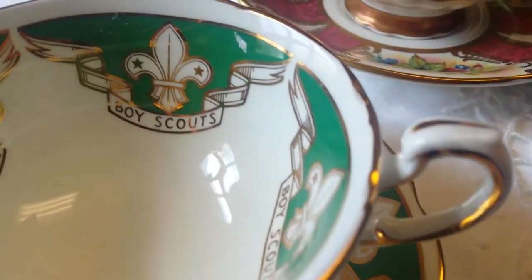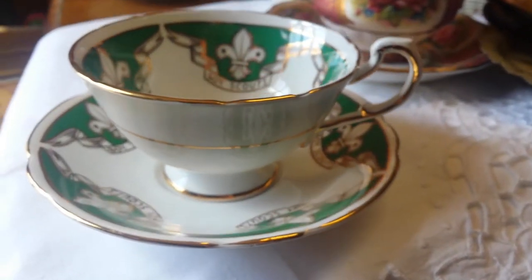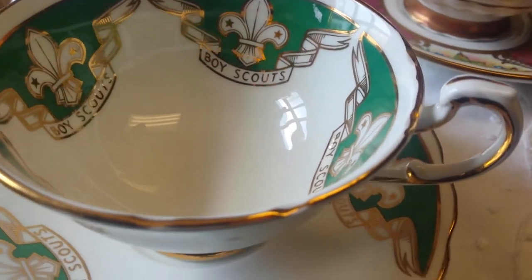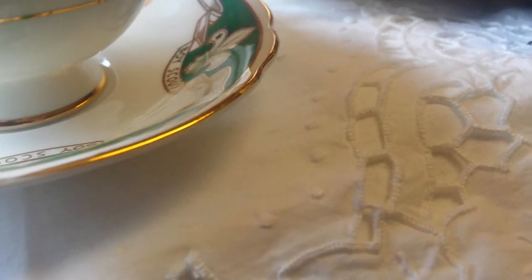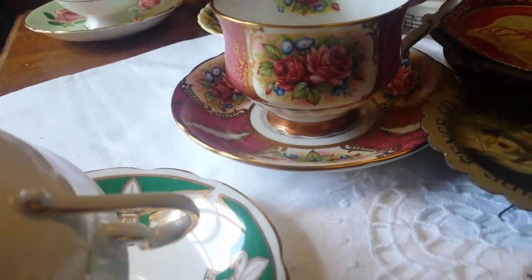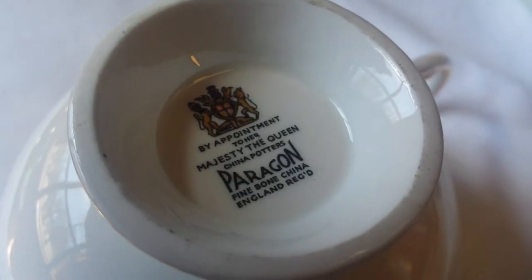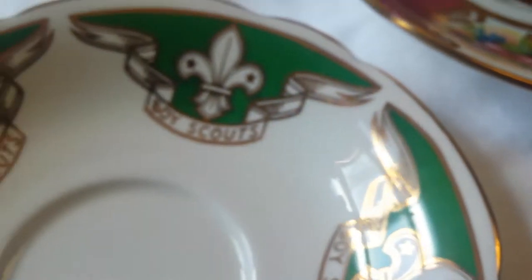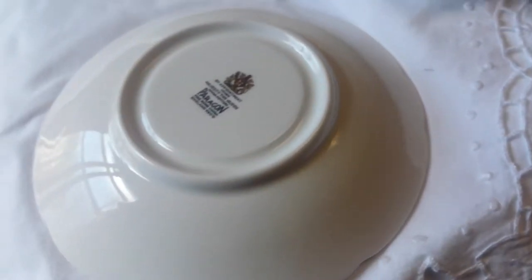A lot of Royal Albert pieces haven't been used, but I'm sure the coffee cups would have been more heavily used compared to the tea cups. There are no cracks or chips — looks good. Here's an odd cup and saucer I've never seen before: it's Boy Scouts, fine porcelain, nice colors, in very nice condition. I did feel a rub right here on the outside edge. There are no cracks or chips, and this is Paragon — I've never seen the Paragon Boy Scouts until now.